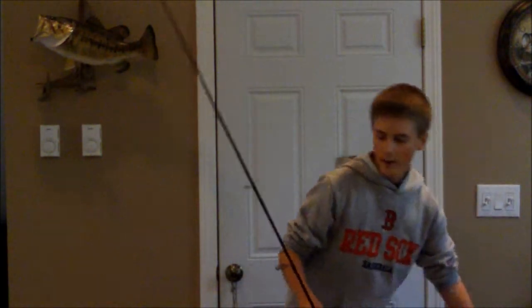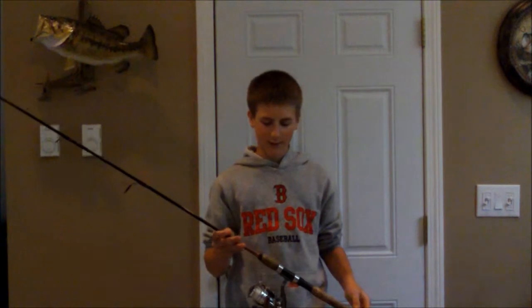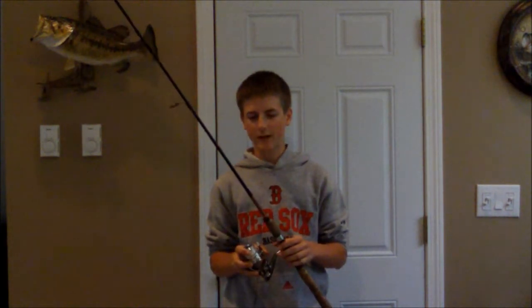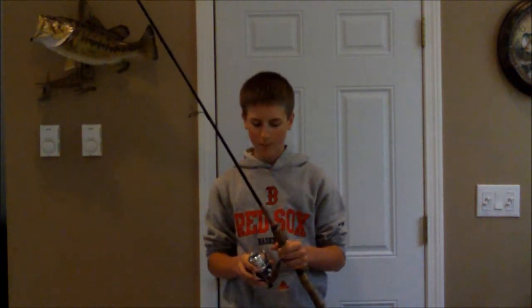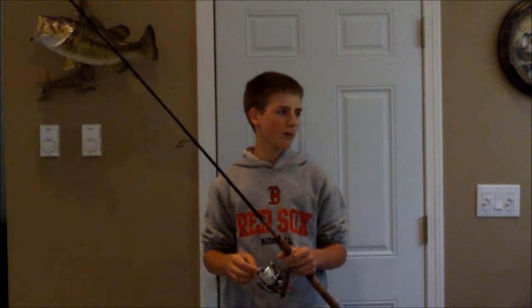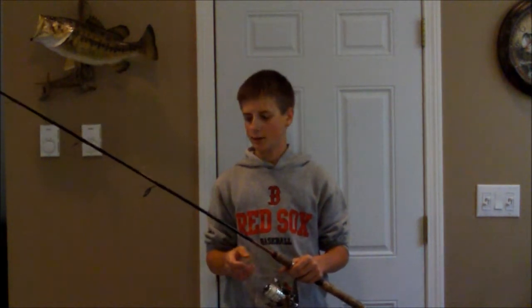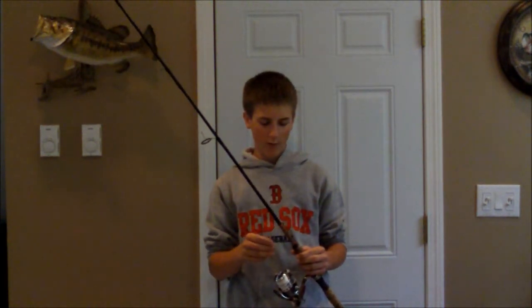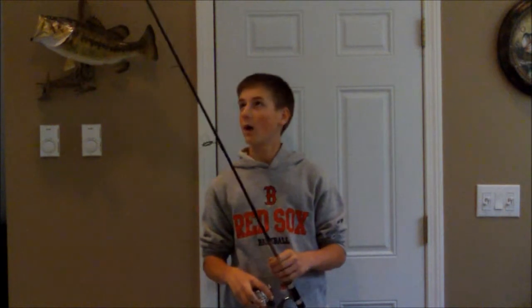I got another Daiwa Procaster S — also a 6'9 medium, same rod as the last. But on here I have a Pflueger Templar reel. This has 9 ball bearings and a 5.2:1 gear ratio. Really solid reel. I like using this when I go out in my kayak or a small rowboat — it's easy to maneuver and sturdy. It retails for about $60. I have 10 pound monofilament Berkley Trilene on here. Really smooth drag — I highly recommend this reel.